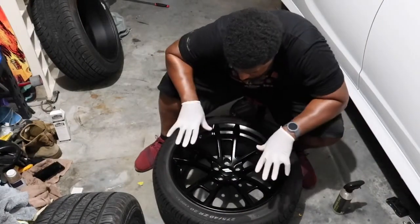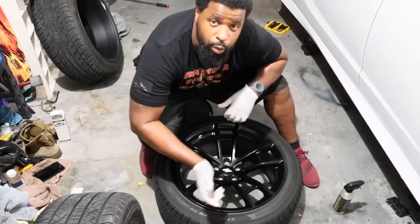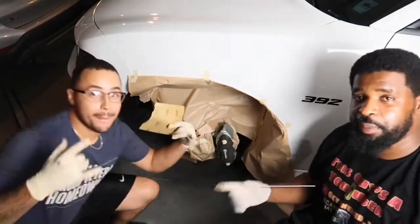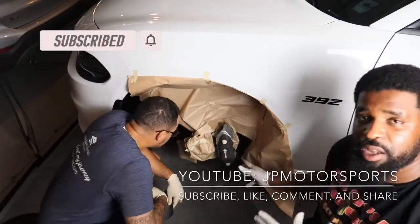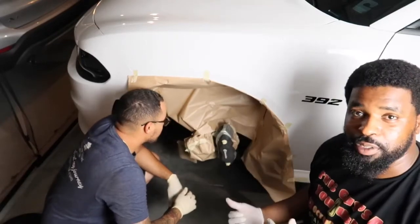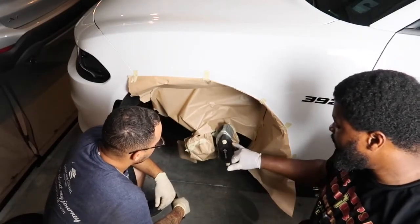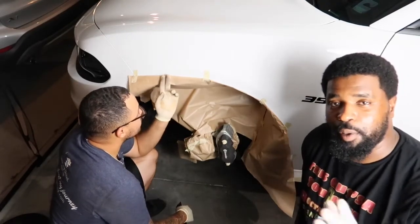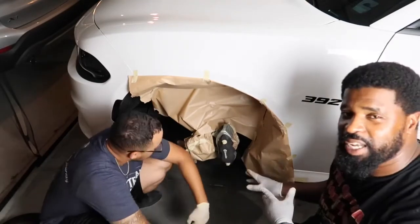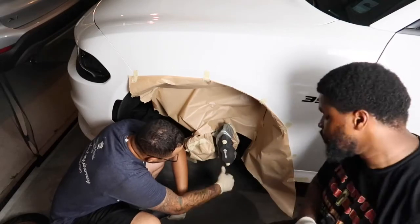That was the last wheel with the ceramic coating. Now we're going to switch over to the calipers. Thanks to my good buddy Kevin from JP Motorsports who helped me prep. So as you can see we've sectioned up a certain part of the caliper to paint. We're going to be using the G2 caliper paint system. We're also going to be sanding this down a little bit before we get to the primer — it lasts for a very long time.